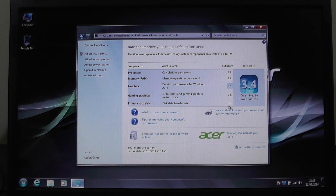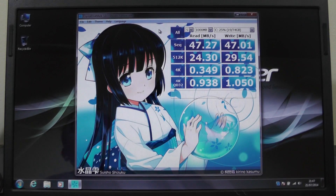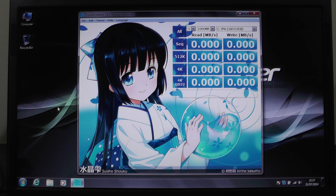Here we are with CrystalDiskMark version 3. We're going to do a disk test and run all of these at the default settings. That's the disk speed test finished — as you can see we've got a sequential read speed of 47.27 megabytes per second and a sequential write speed of 47.01 megabytes per second.